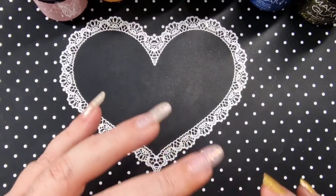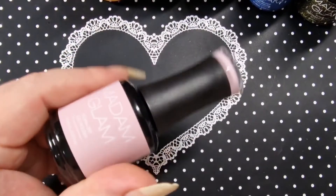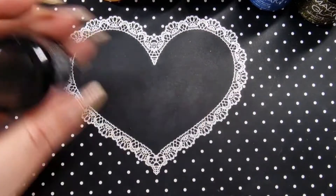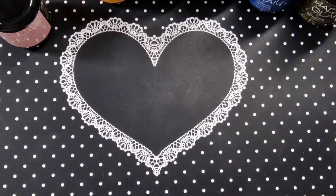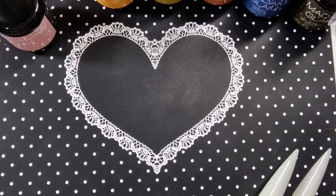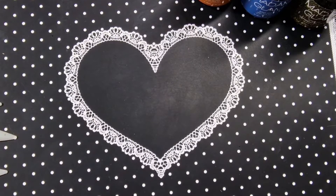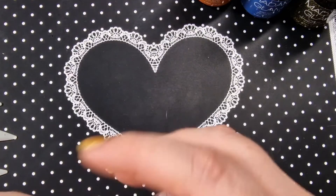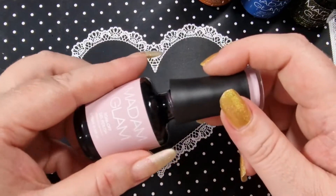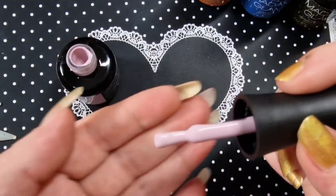Madam Glam polishes take 30 seconds in an LED light and two minutes in a UV. Let me just sort these swatch sticks out and I'll be right back. Okay, I'm all set up so let's get started. If any of these need a second coat I will do that off camera. It's just started thundering, sorry if you can hear that.